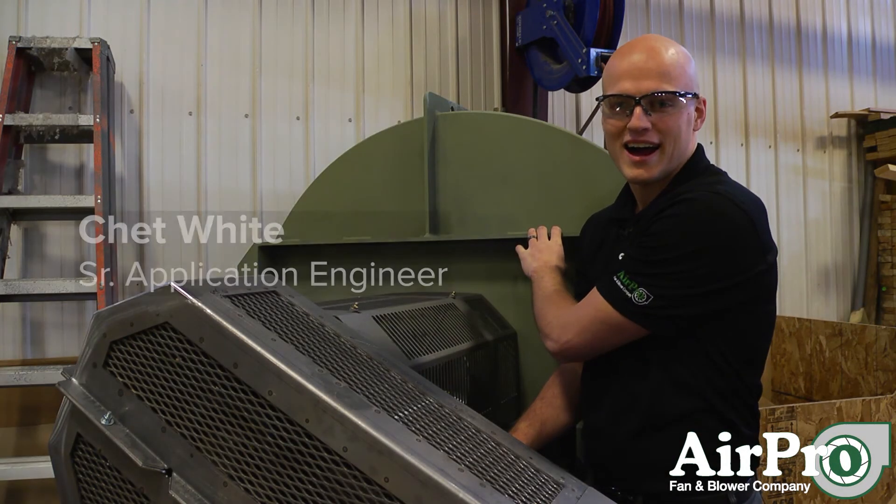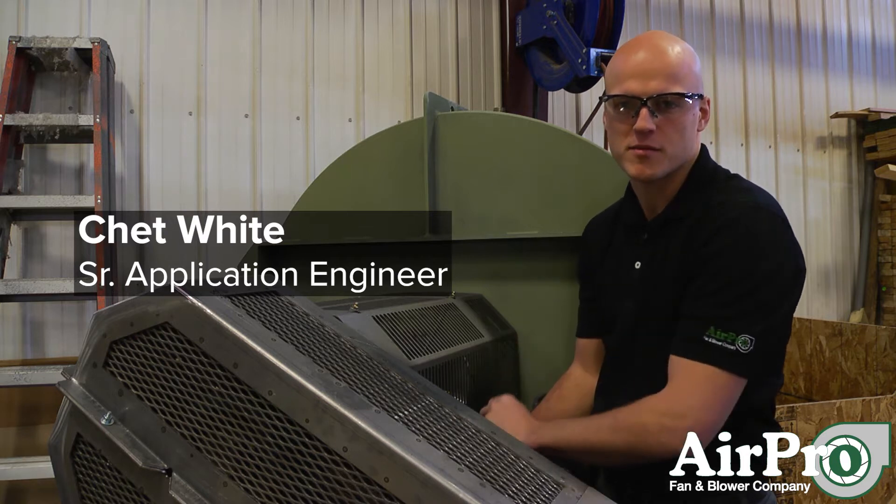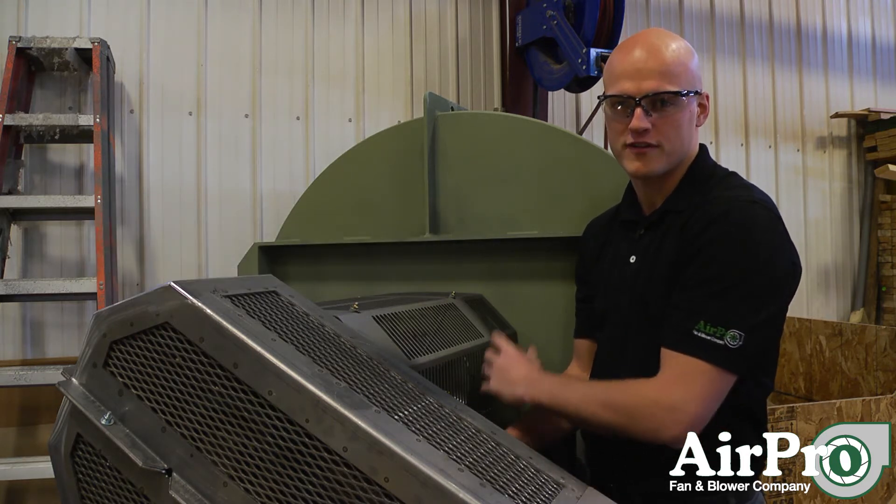I'm standing next to a high temperature fan. This fan right here is going to be moving specifically somewhere between 600 and 700 degrees Fahrenheit of air.